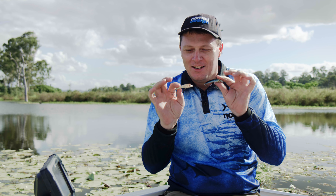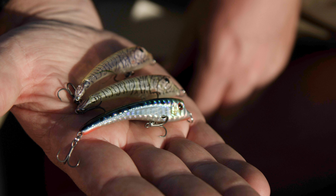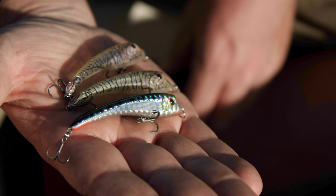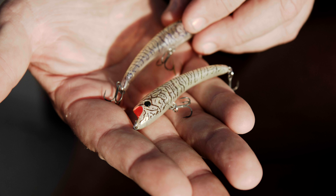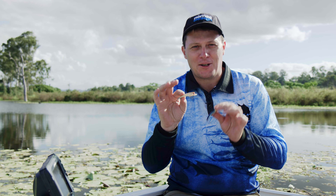G'day folks, Damon from Nomad. I've got a couple of lures here that I'm very, very excited about. These are the little Maverick 68s. Now there's a whole range of sizes in the Maverick family, but these little guys are just so much fun to use.